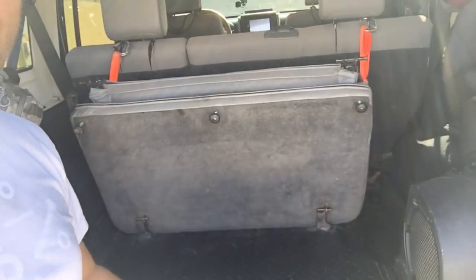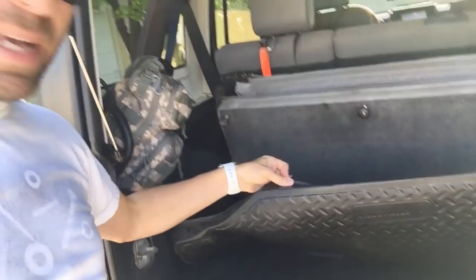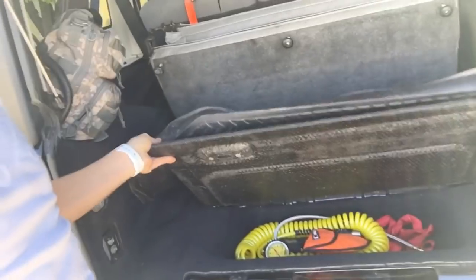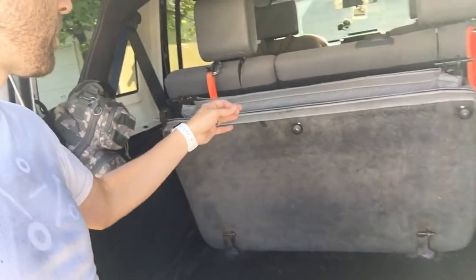First, we're going to show you how it's actually been put together so you can see that we're still maintaining the fold and tumble, so that you can access the floor underneath and get to all your gear and things like that. Some people like to do it rear-facing so that the kids can see out, but with big tires there's not much to see. I prefer to maintain access to that under-seat storage, so this still gives me the ability to flip it up.